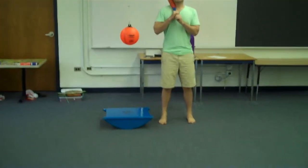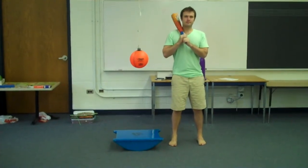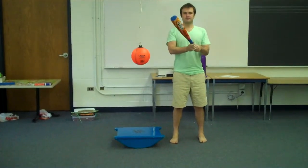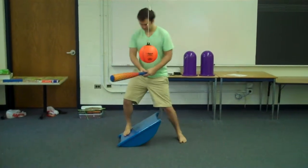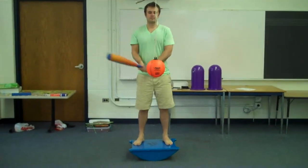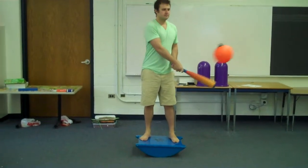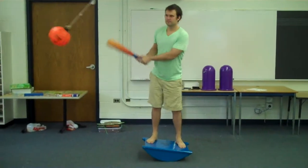Batting a suspended ball while you're standing on a balance board. Pick up the foam bat and carefully step onto the blue balance board. Find your balance and then see if you can hit the ball with the bat 10 to 15 times in a row without having to step off of the balance board.